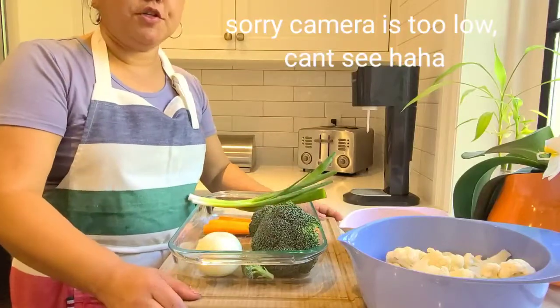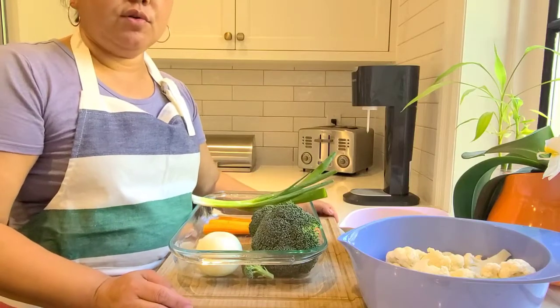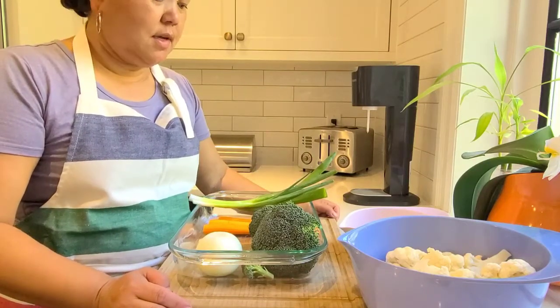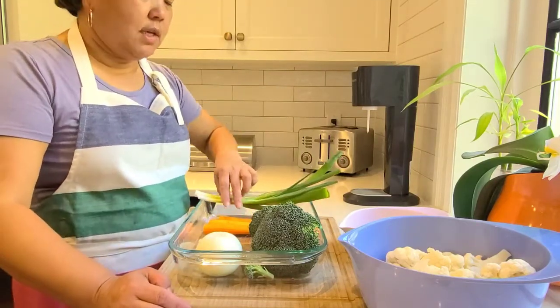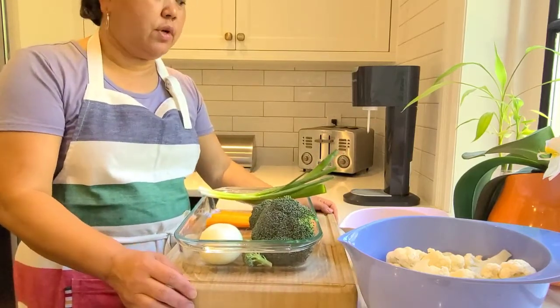Bibi is here again to make something interesting. It's called cauliflower rice. So it's basically all vegetables again, so it's great for vegetarian cooking.